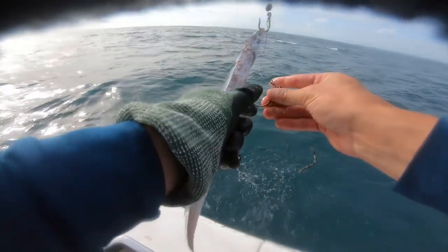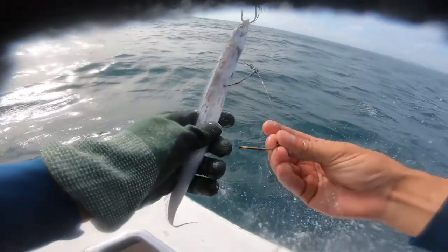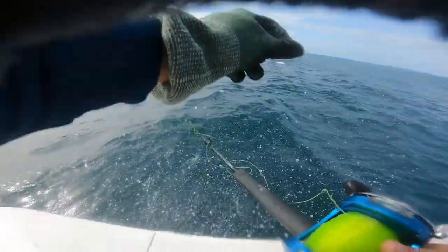Flatlining ribbonfish, kingfish, and mahi — heck yeah! Whenever they're biting, they're big schools. Yeah, you've got to get on them quick.